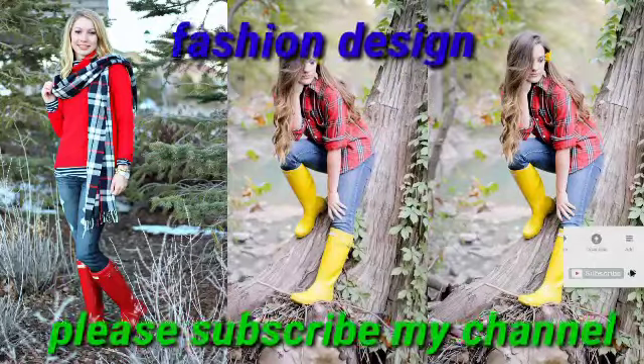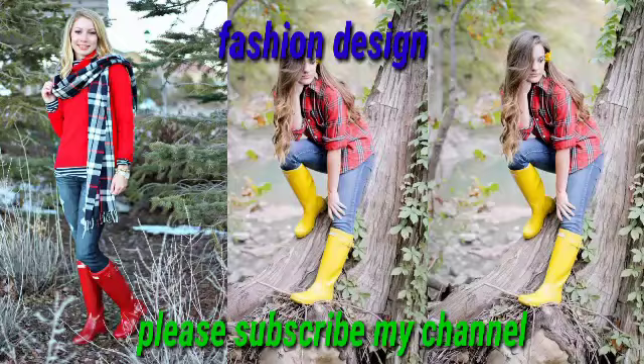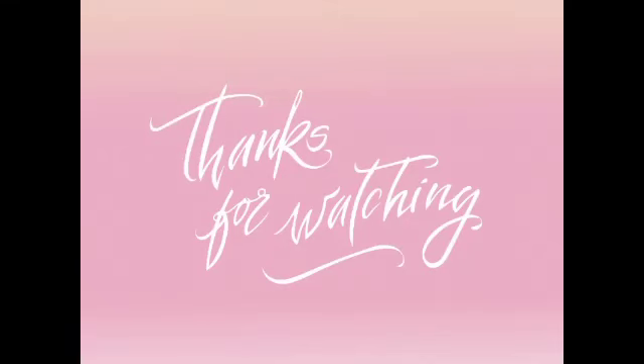Dear viewers, I hope that you like my video and share my video and subscribe to my channel. In the comment section, please tell me about my videos — your respectable feedback about my collection and my video.